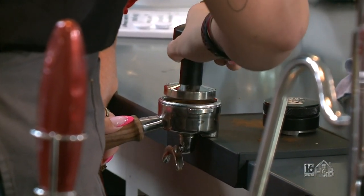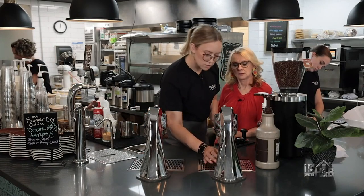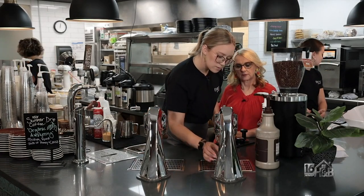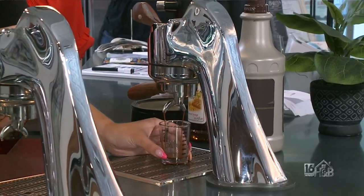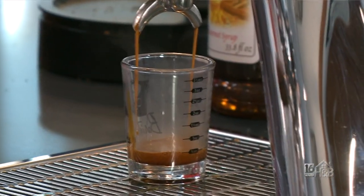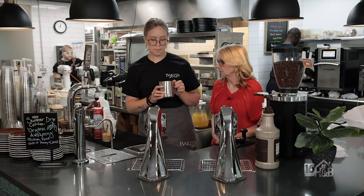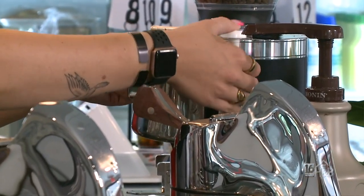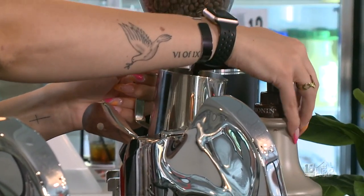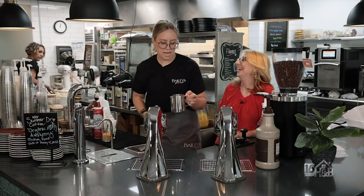Then I'm gonna put it on the espresso machine and pour it into a little shot glass. When I hit this lever, it pours just the right amount — the right water to espresso ratio — so it'll come out perfect. While that's brewing, I'm going to take my cup and add two pumps of the toasted marshmallow and two pumps of our chocolate. That's what gives it that s'mores taste.